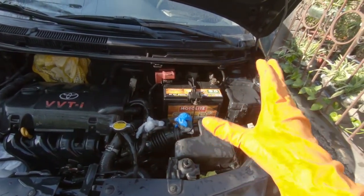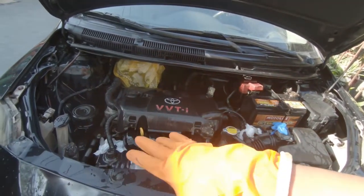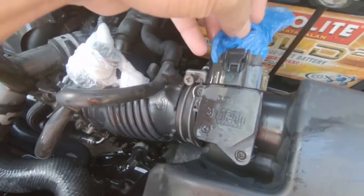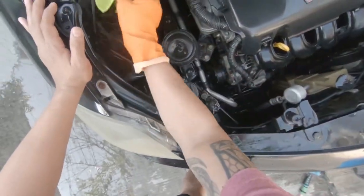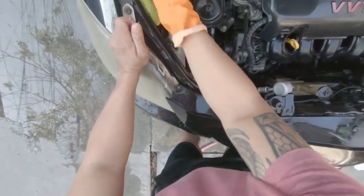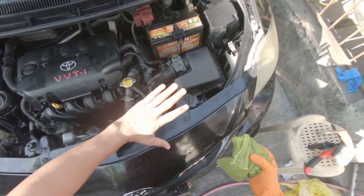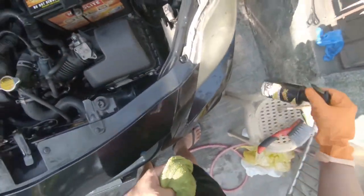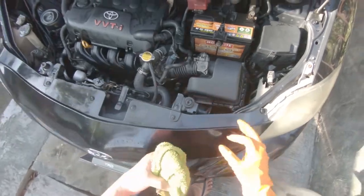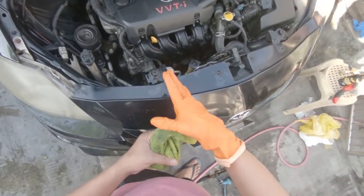The good thing about running the engine is it makes drying easier, especially if you don't have compressed air to speed things up. Of course, we need to remove the plastic covers first. As you can see, it's almost done. After it dries completely, we're going to apply the Supreme Shine protectant to it — which is what's going to make it look a lot better than how you saw it earlier. Okay, so let's go. Start the car. We're gonna let it run for about 5 minutes. Make sure everything is dry.